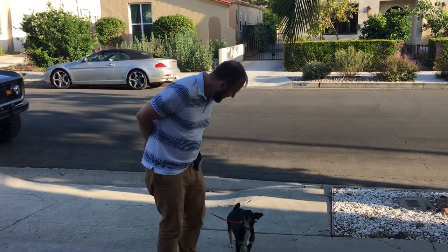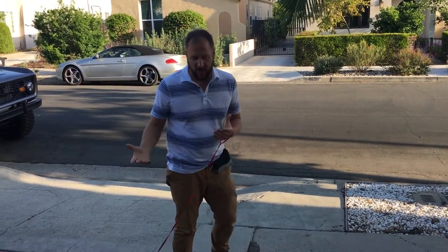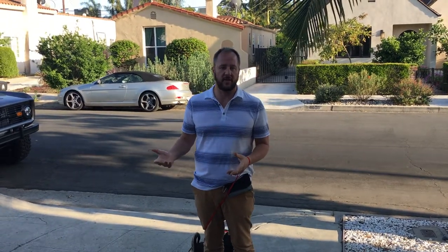This dog here is Snoopy. Hey Snoopy. Snoopy loves to pull on the leash. He's also a little bit dog reactive. In this video, however, we're just going to talk about tips and tricks to stop your dog from pulling on a leash.